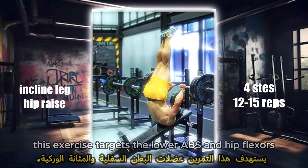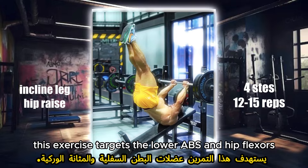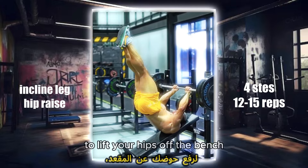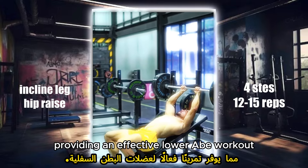Incline leg hip raise. This exercise targets the lower abs and hip flexors. By raising your legs on an inclined bench, you engage your core muscles to lift your hips off the bench, providing an effective lower ab workout.